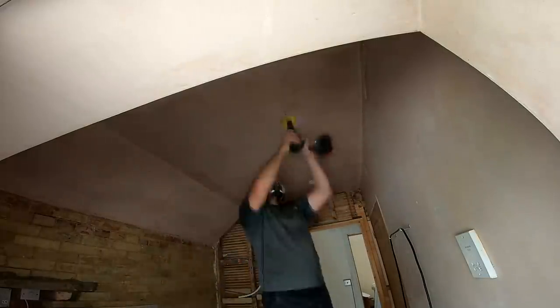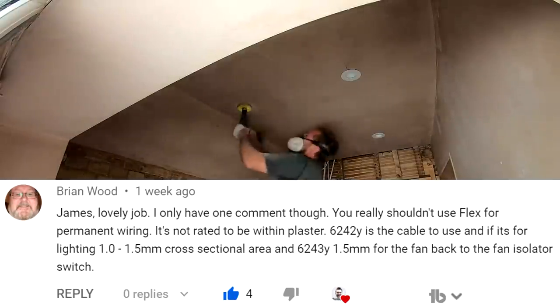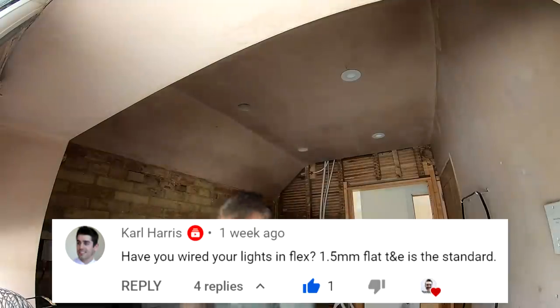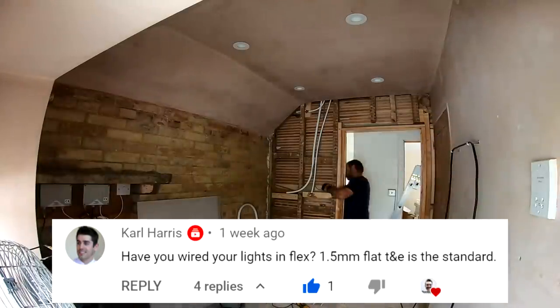While I get these wired up, Brian Wood very nicely said: 'James, lovely job, I only have one comment though — you really shouldn't use flex for permanent wiring.' Don't worry mate, I've taken that out now and changed it over to a lovely bare 1.5mm T&E. Carl Harris also said the same thing: 'If you wired your lights in flex, 1.5mm flat T&E is the standard.' Don't worry mate, all done now. Right then, moment of truth.